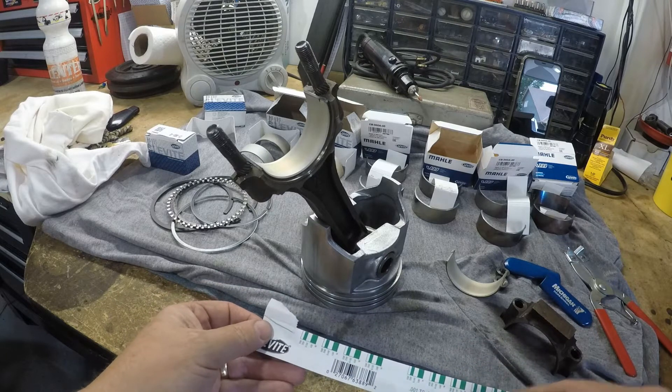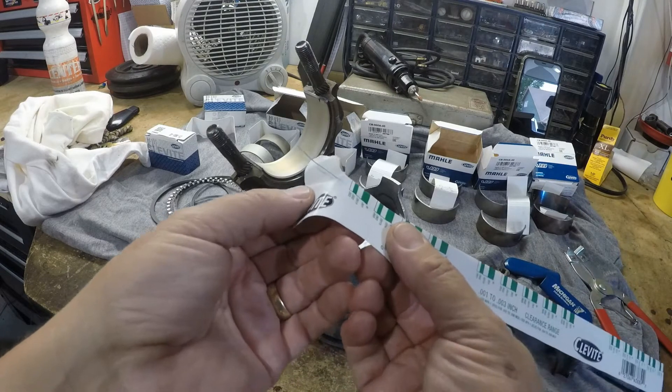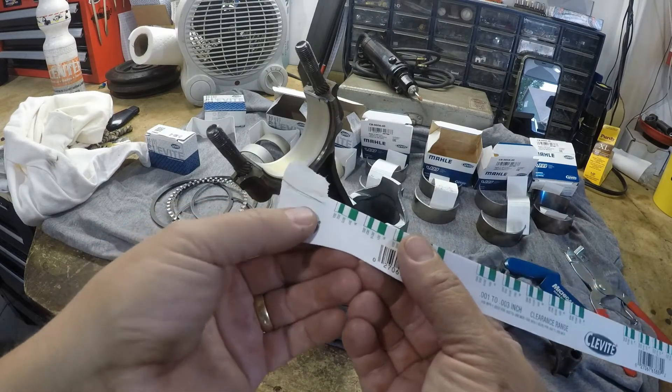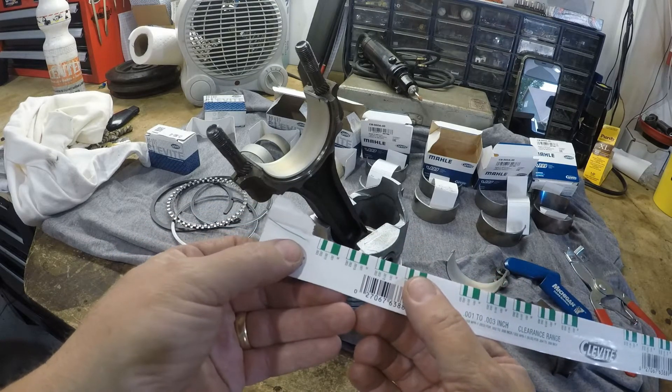Although most machine shops, let's face it, they do a great job, and you could probably slap this all back together. But we also did a video where we used plastic gauge on the crankshaft when it went in the block, and everything was spec'd perfect at two-thousandths clearance right in between the range.